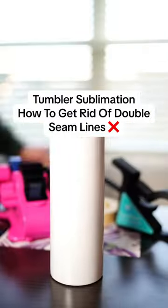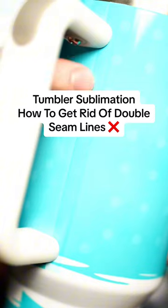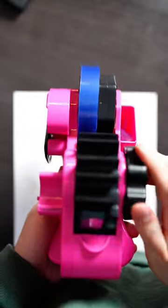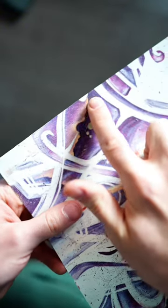Let's go over a simple tumbler sublimation trick to eliminate double seam lines caused by overlapping designs. The first thing you want to do is identify the underlap side of your image, then grab some heat transfer tape and tape all the way across the underlap side. You want to get as close as possible to the edge without having the tape actually go over the edge.